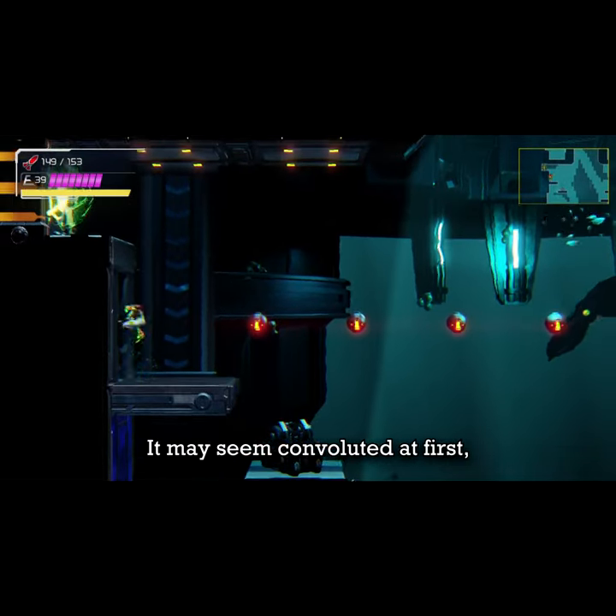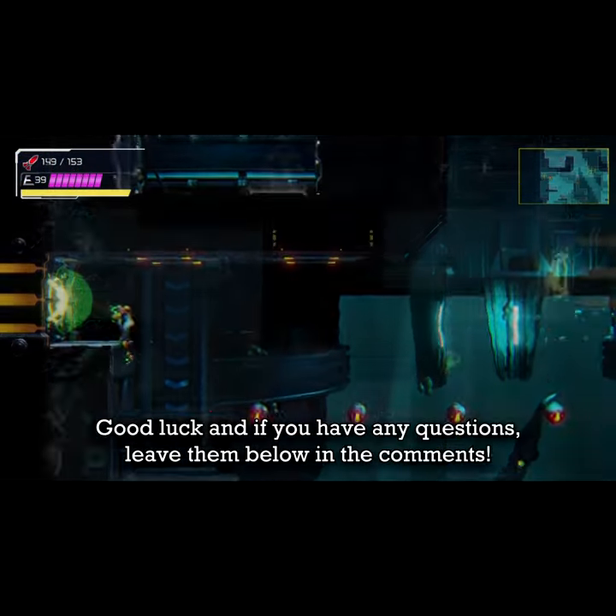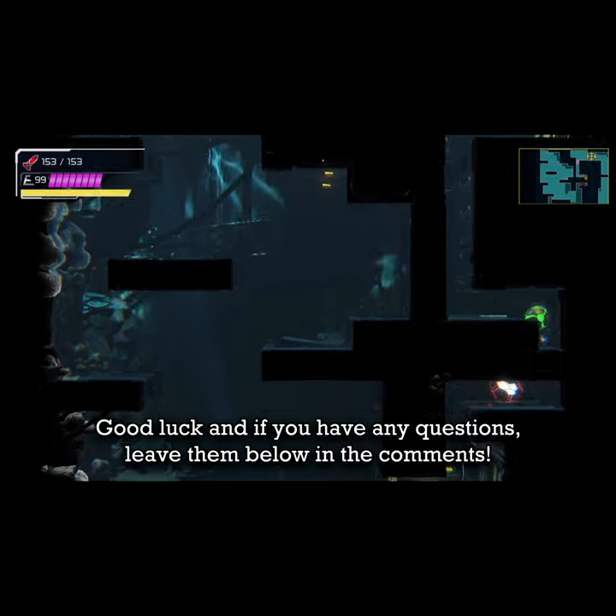It may seem convoluted at first, but after a bunch of tries you'll get the hang of it. Good luck, and if you have any questions leave them below in the comments.